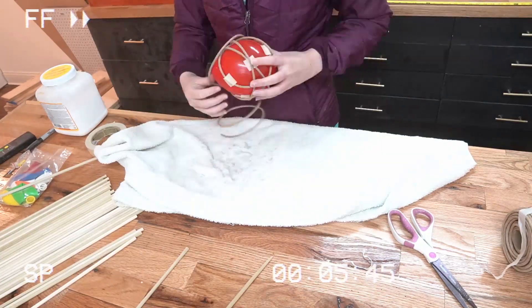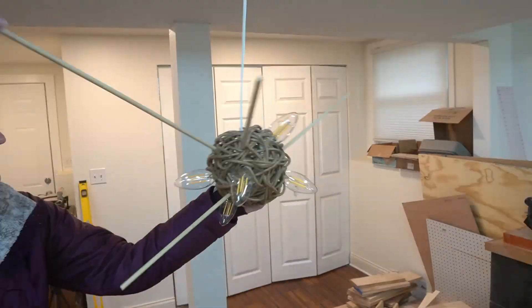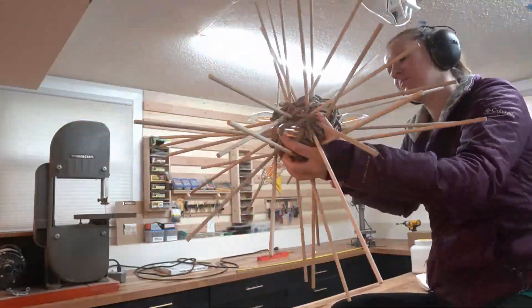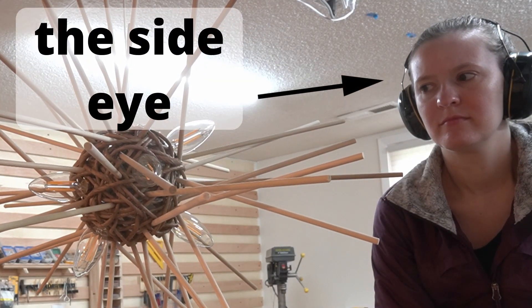So I did all that again. Theoretically it was better — I got more rods in at least — but it was still ugly and it was getting really difficult to insert more dowels because I was running out of space inside the ball. So I gave up, and left the dumb thing hanging from the air filter for two days. Then, while moping over my project fail, I had an epiphany: instead of having a hollow space in the center, what if I used something that could hold the sticks? Like styrofoam.